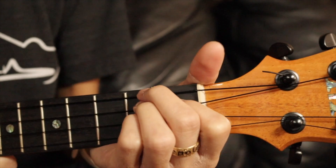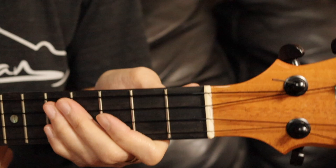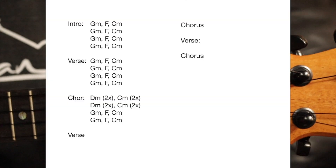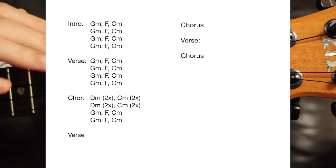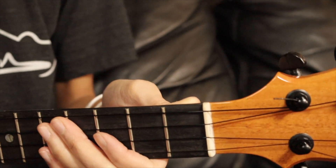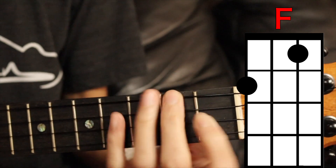I'm going to play with you the intro, the verse, and the chorus, and you should be able to get it from there because the rest of the song is the same. Oh wait, did I go over the structure of the song? It's intro, verse, chorus, verse, chorus, verse, chorus.